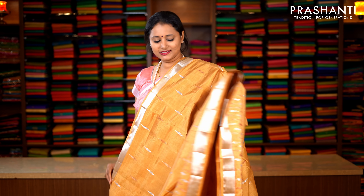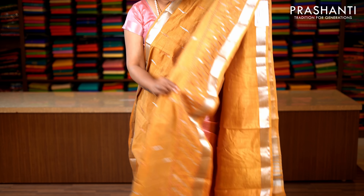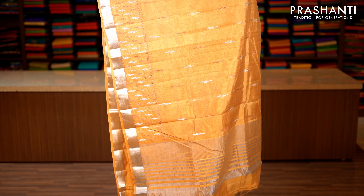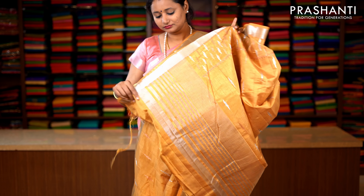Beige with silver zari again. Short zari woven borders on the sides. The entire body has got very pretty copper zari and silver zari raindrop embroidery running throughout the saree. Towards the bottom part of the border, this has got an all over embroidery running along the border, with lines of zari along the pallu. This has got a plain blouse in beige. Priced at 1590.